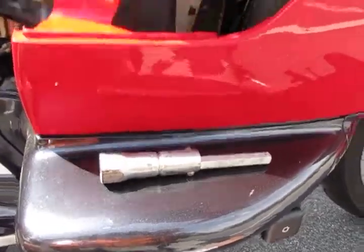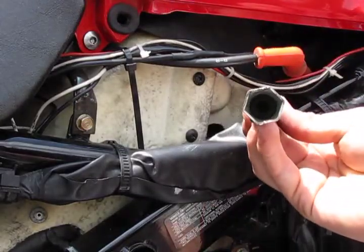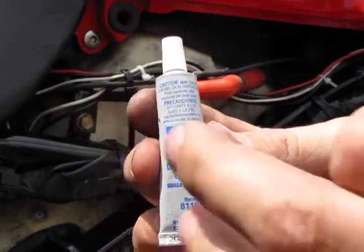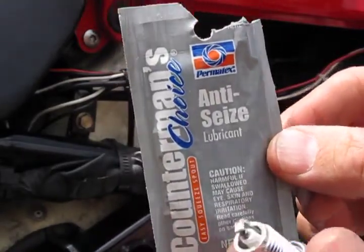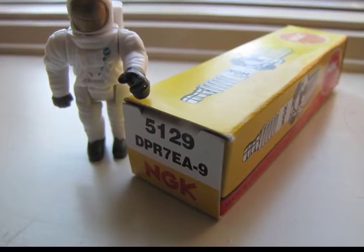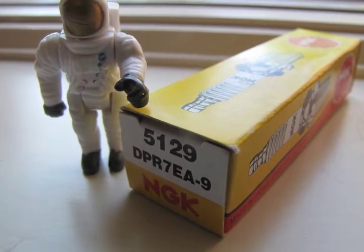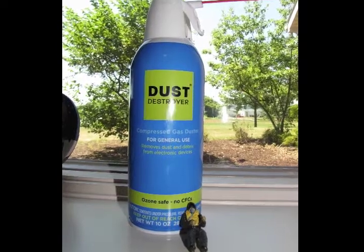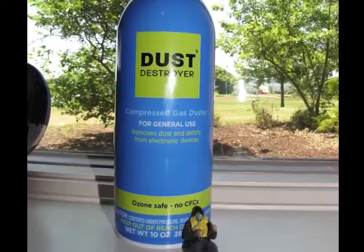Let's round up the tools we'll need. First and foremost is the spark plug wrench. Next, you'll need a tube of dielectric grease. Also, get some anti-seize lubricant. Both of these are going to be smeared on the spark plugs. You're going to need four spark plugs — I bought NGK, which is what my mechanic sold me, and the part number is on the end of the box. You're also going to need a can of compressed air; here I'm using Dust Destroyer.